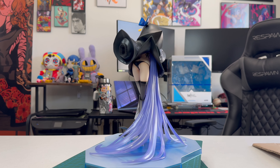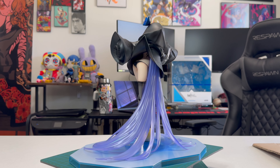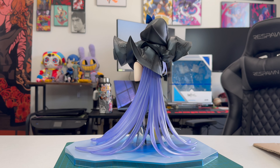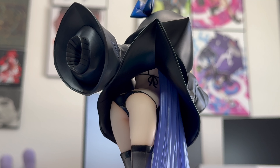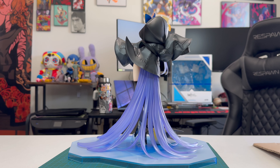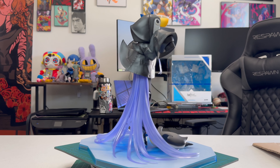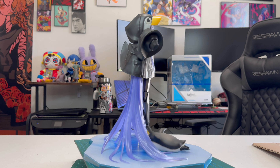If you look at Lambda from certain angles, you can actually peek at her swimsuit, which leaves little to the imagination. You can see her swimsuit from the top of the parka and a little bit from the back of the parka. I would say this particular figure is incredibly cultured.